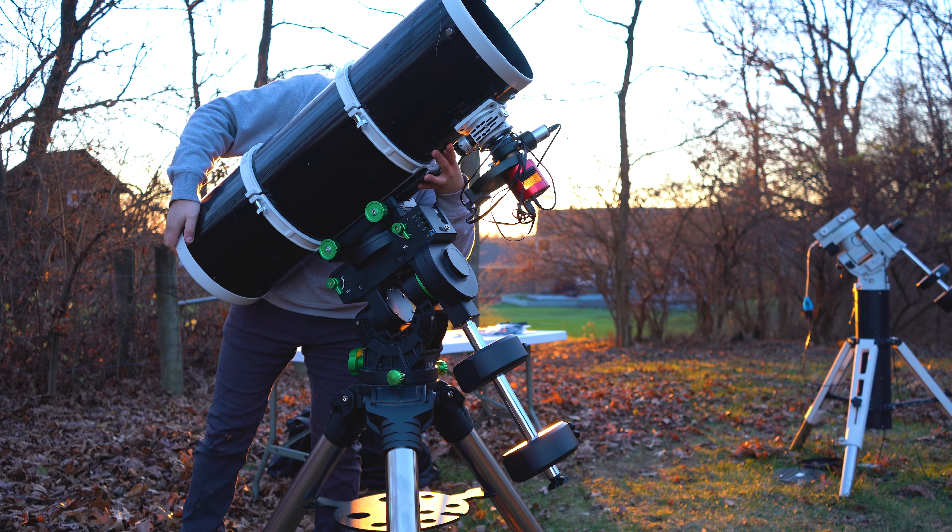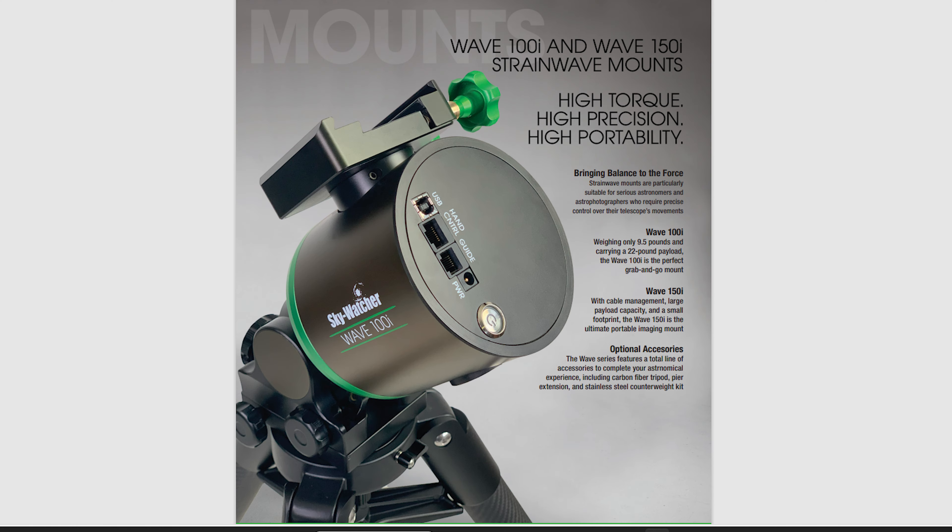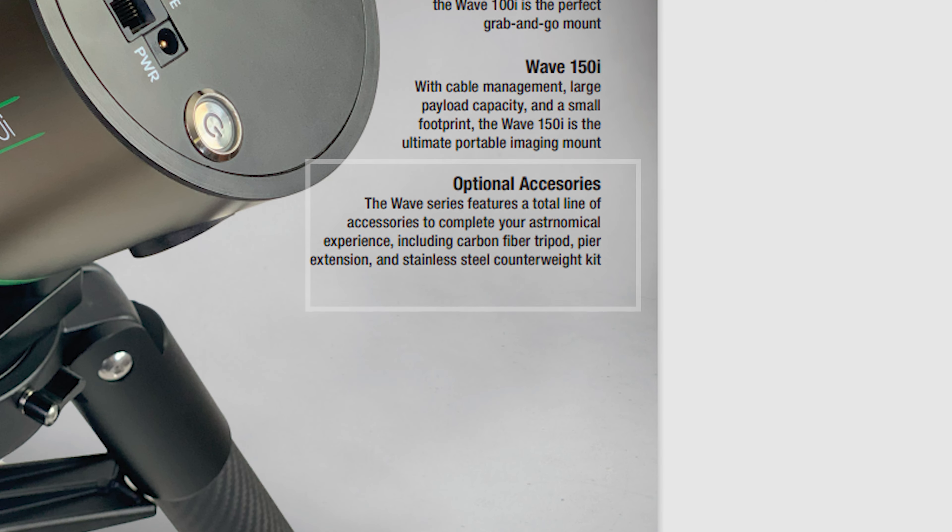If you are not familiar with harmonic drive or strainwave mounts, they are a bit different than the standard equatorial mount that you may be used to. They have a much higher payload to weight ratio, more precise tracking, and best of all, they can be used without a counterweight. All this means is that you can use a larger telescope while still having a portable astrophotography setup, which is great for beginners looking to really step up their astrophotography game.